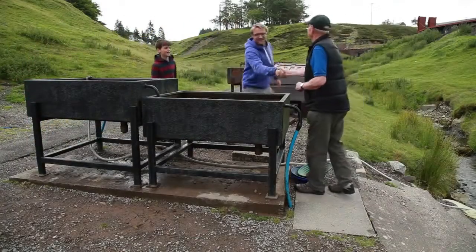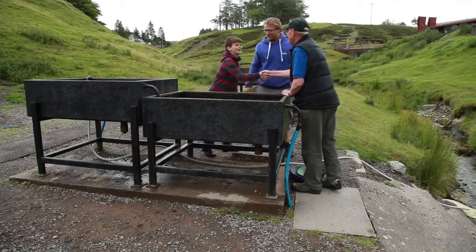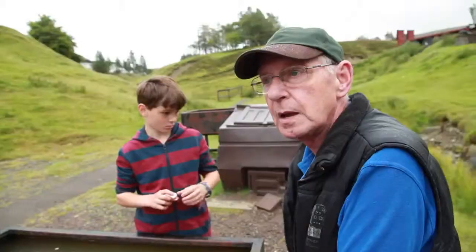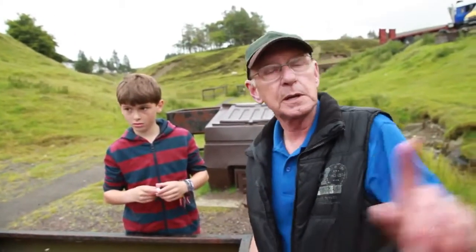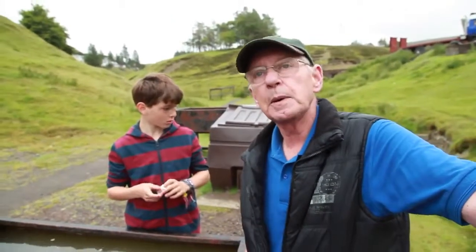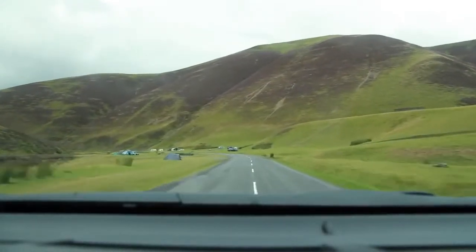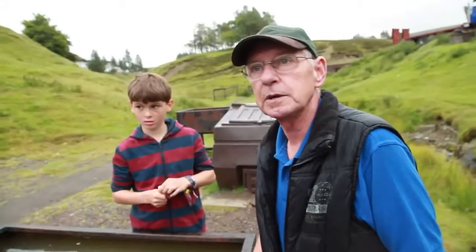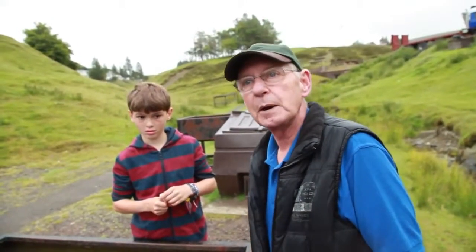Hi David, nice to meet you. This is Seb. So for this adventure we want to find some gold — can you help us? I think we can manage that. If you go up the hill here and down the pass, there's people panning for gold in the stream this morning. They're there all summer. So all these people we were driving past, they're panning for gold? If they're in the stream, they're all panning for gold. Oh wow. It's a very popular hobby up here.